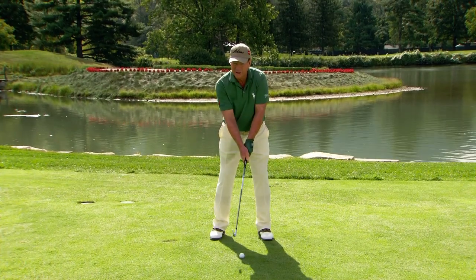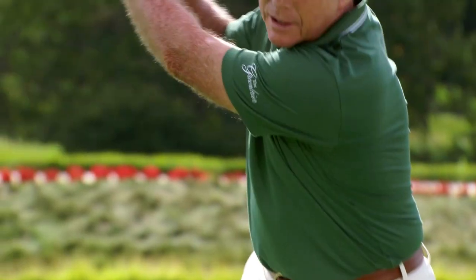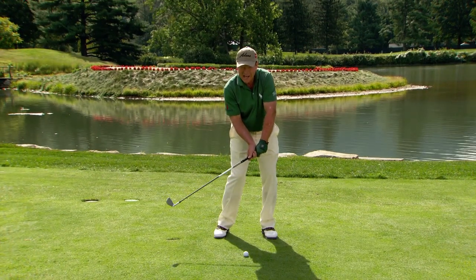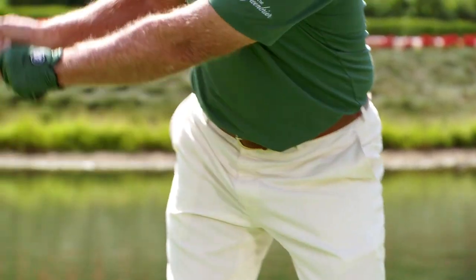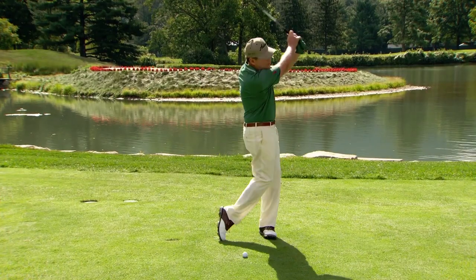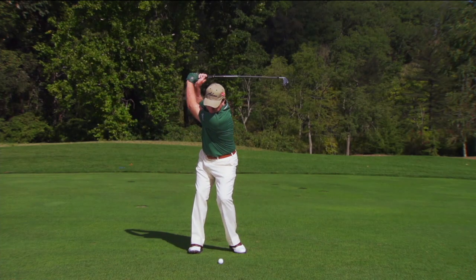You don't want to increase the pressure at all during the golf swing. It will increase naturally on the downswing with the centrifugal force, but it doesn't get really tight at any time in the golf swing — especially the right hand. You want that right hand, when it's in the hitting area, to be flexible and just fire through there, compressing the ball and creating club head speed.